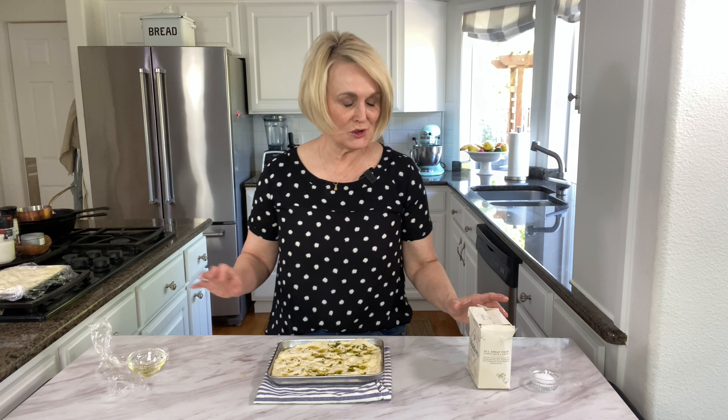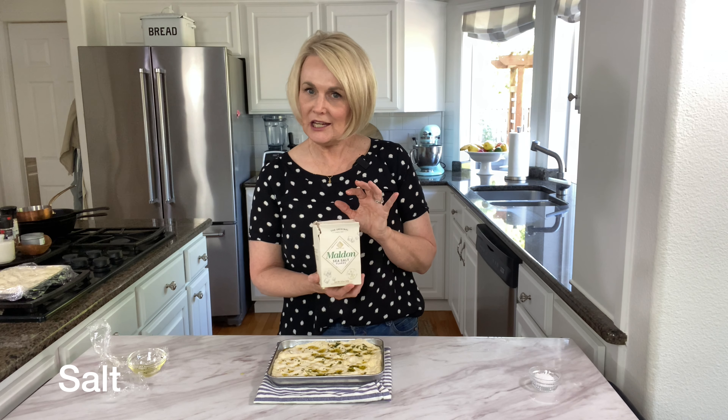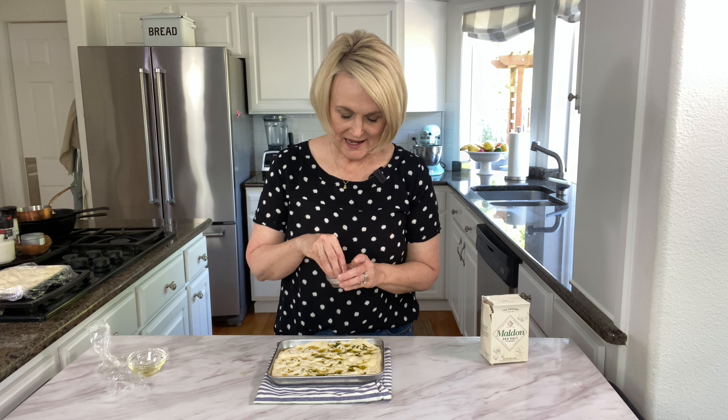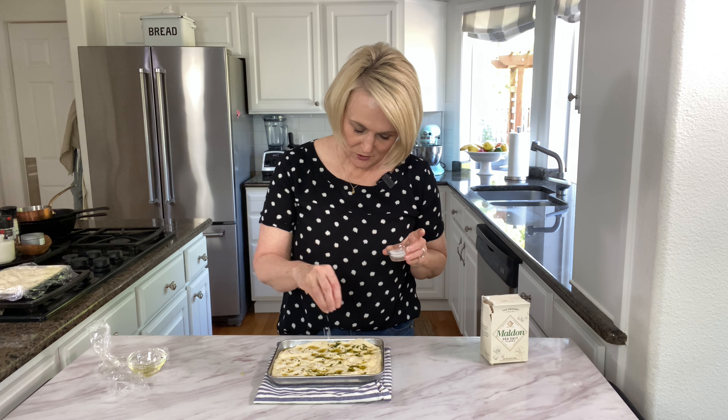One more thing I like to do on my focaccia bread is add a little flaky salt. This is one of my favorites — the Maldon sea salt. I'll link to it down below. Any coarse flaky salt would be great. Just sprinkle a little bit over the top.